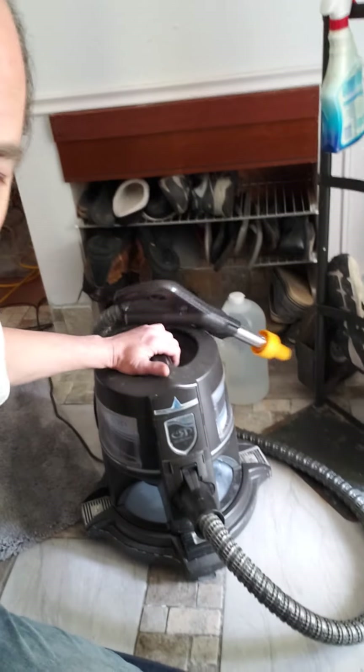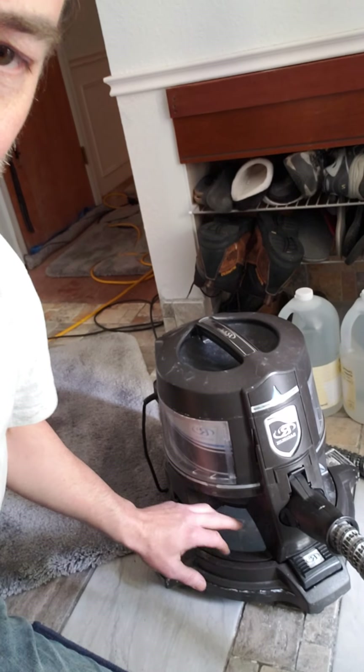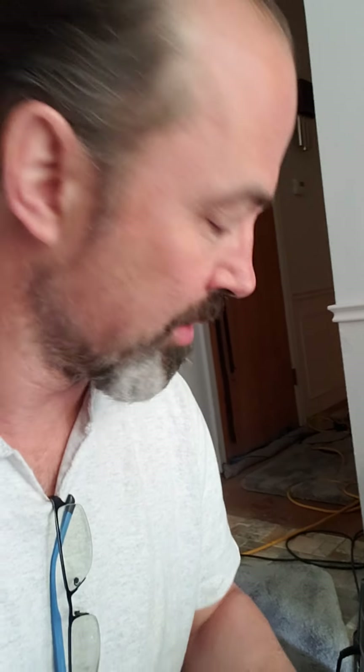I'm going to show you the Rainbow. This is my little Rainbow vacuum. Down here there's this little water containment spot, and you put water in there and some type of air freshener to filter out the dirt and to freshen the air while you're vacuuming, so that you don't have a stanky house from whatever it is you suck up in the vacuum. This is similar to where I want to go with this, combining something like this with the dry vapor steamer.